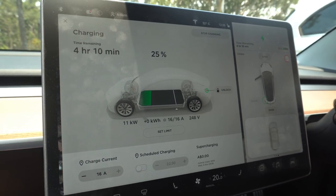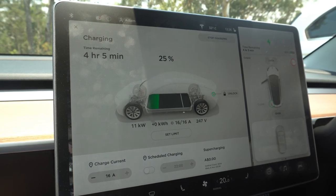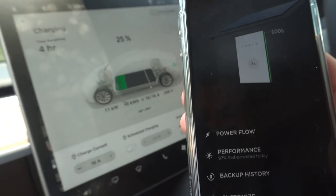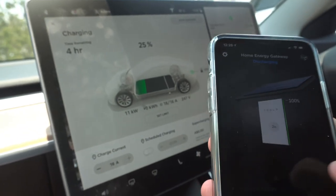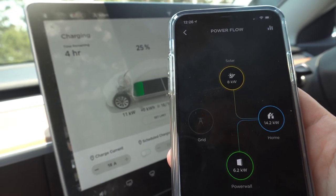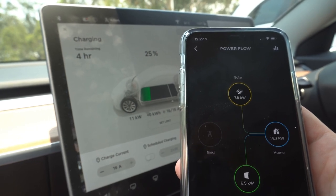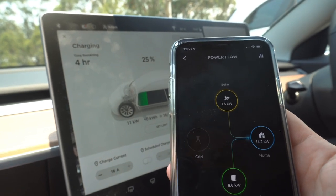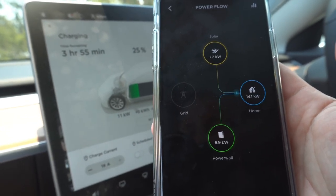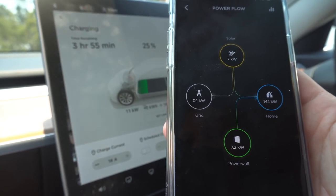248 volts currently. We have 25% state of charge at the moment, set to charge up to 80%, and at the current rate will be charged in just over 4 hours. Looking at the Powerwall app, the Powerwall is actually discharging right now. In the power flow, we're currently grabbing just over 6 kilowatts from the Powerwalls and just under 8 kilowatts from solar. The house is pulling just under 14.5 kilowatts — more than half from solar, the other half from the Powerwalls. Not using any grid at all at the moment. I'll ramp down the charging rate so I'm not pulling so much from the Powerwalls and we'll see what that shows on the app.